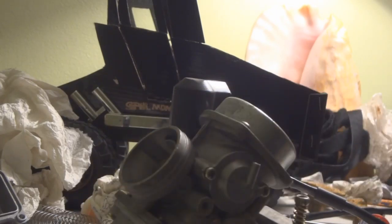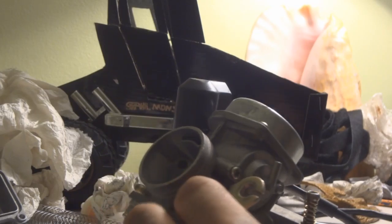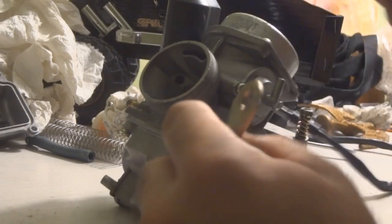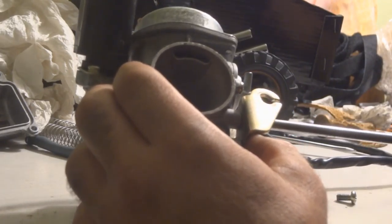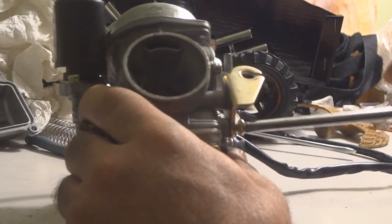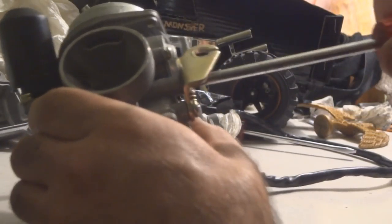The plate over here that the throttle cable connects to — we need to put that on. You have to take that off to get the diaphragm out because the plate is in the way. The plate goes on like this — make sure you get it on the right way, otherwise when you put your throttle cable on you'll know you put it on backwards. It's not a big deal though — you can just get a screwdriver and fix it. These screws have no gaskets or seals here, so you can tighten them one at a time. Don't over-tighten because they strip very easily — just hand tight with your screwdriver. They're not going anywhere.